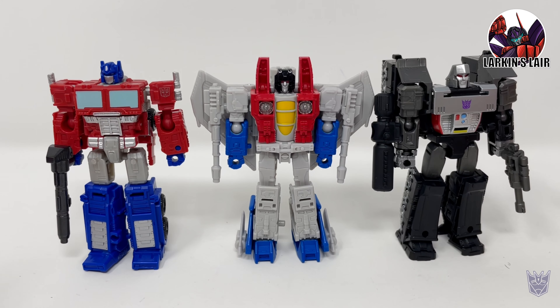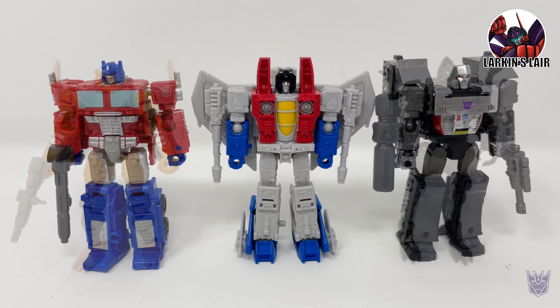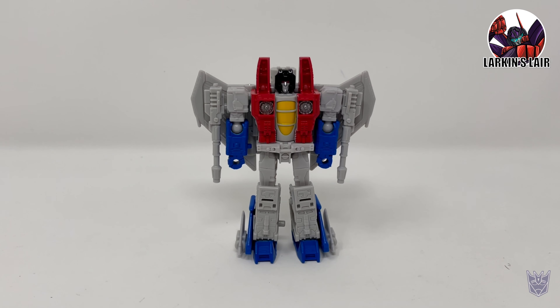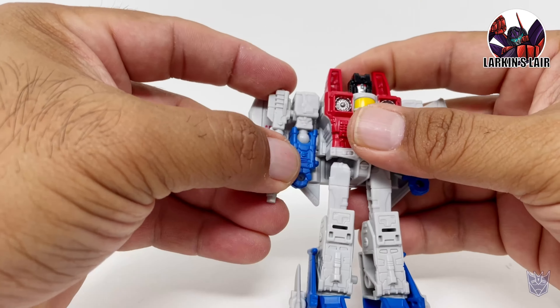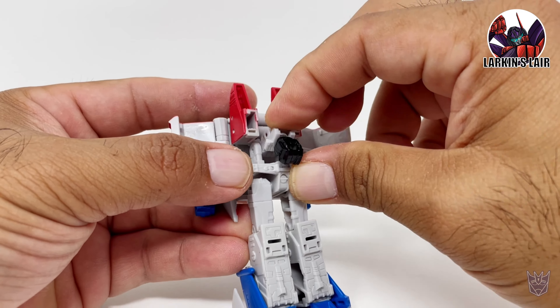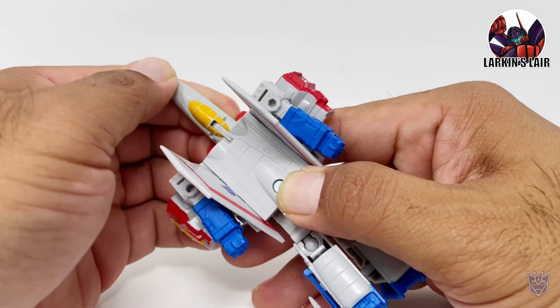For some size comparisons in robot mode, here is Kingdom Core Class Starscream next to Core Class Optimus Prime and Core Class Megatron. Prime and Megatron are slightly taller than Starscream. And here he is next to Core Class Rat Trap and Vertibrake.